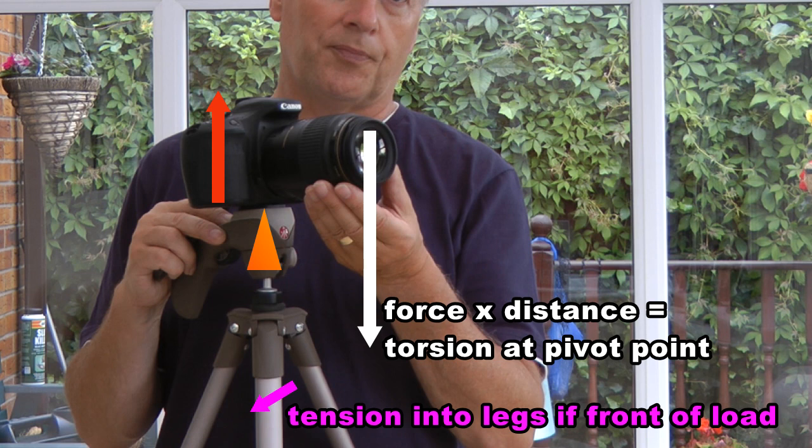You can see that I'm flexing the camera and most of the action is coming from the quick release plate. There is a slight amount of torsion going on between the legs as well. The legs on this particular tripod aren't that big, so we do expect to see some twisting effect.